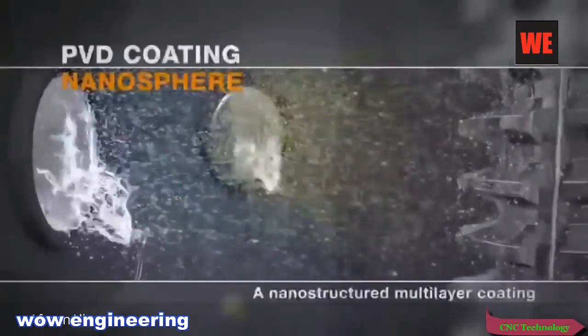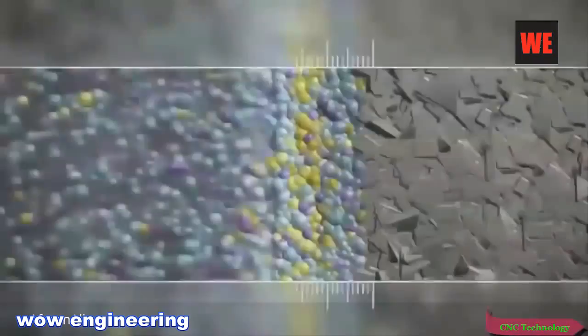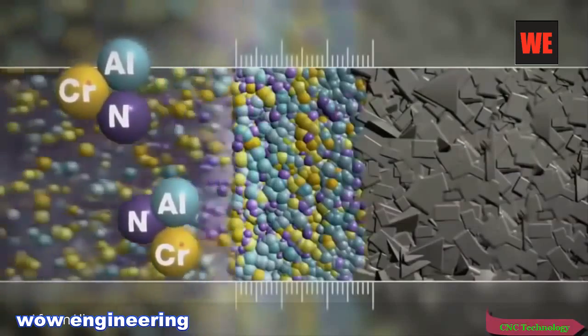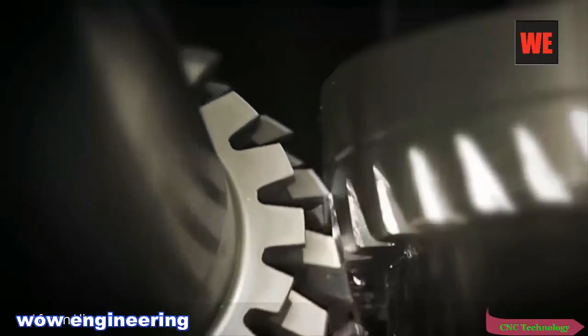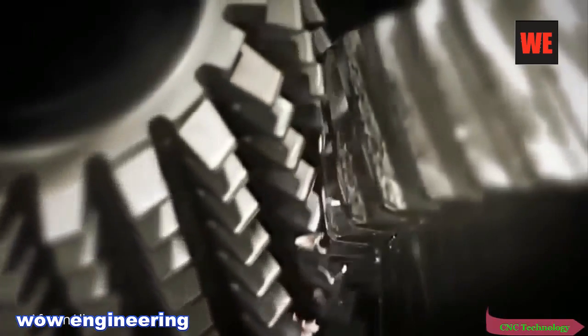LMT Nanosphere — the world's first nano-composite coating for gear hobs. The coating is built up atom by atom and protects the tool from heat and mechanical strain. Thanks to this coating, a tool has emerged which is more wear-resistant, temperature-resistant, and productive than any competitor product.